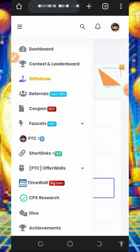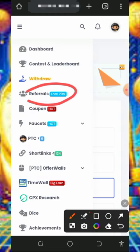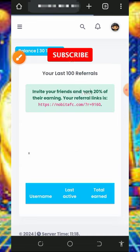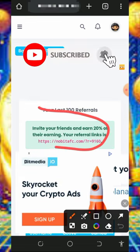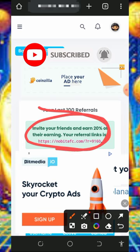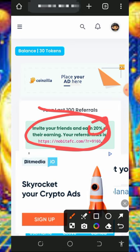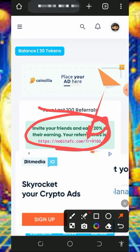You can also earn more by inviting your friends. Tap on the referral button on the screen and you'll be taken to your own personal referral link. Copy it and share it with friends on social media like Facebook, Instagram, WhatsApp, and more. You are going to earn up to 20% of whatever your referrals claim from this website.